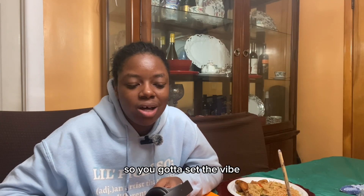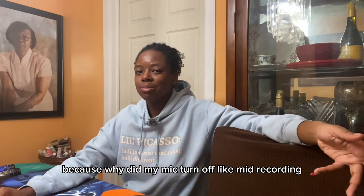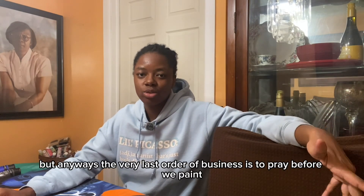You gotta set the vibe, make sure it's just good vibes all around. My mic turned off mid-recording, but anyway the very last order of business is coming up.